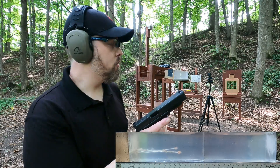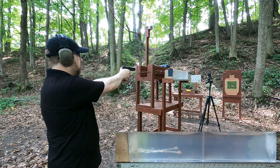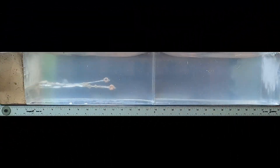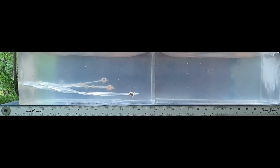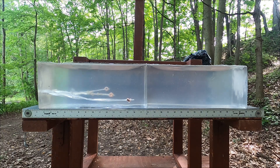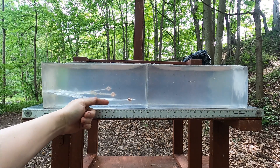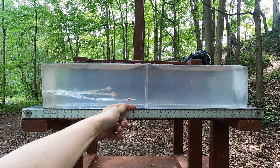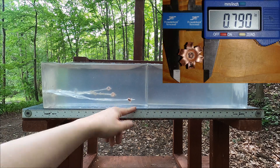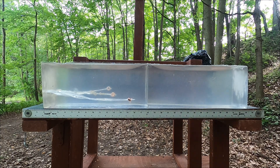No medium density fiberboard — 10 millimeter, let's see what this does, straight gel after going through denim. It arcs down, so I have to measure from its original position. Our original 10 millimeter was about 12 and a half inches, but this one's damage path goes to about 16 and a half inches — quite a bit different. It looks like the expansion is very different, which plays a part in that.